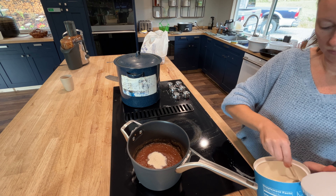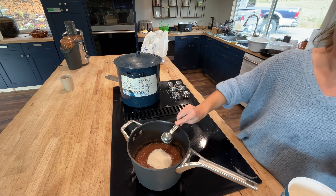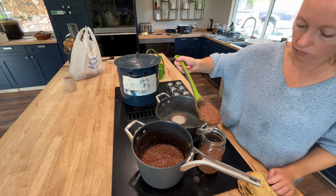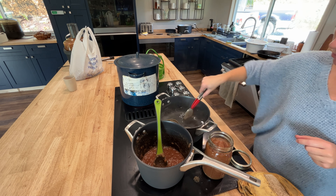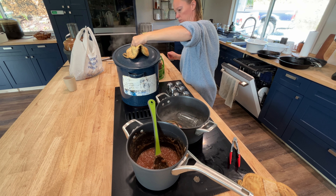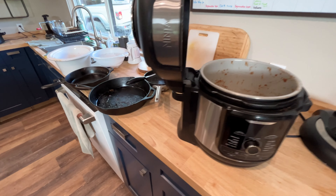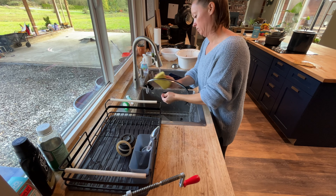Anyway, I got everything started to can it and I added the collagen at this point while it was just staying warm on the stovetop. I did a double recipe so I ended up putting six tablespoons of the collagen and it kind of made it seem more smooth and creamy. I don't know if that's just in my head but I got it all canned and in the pot.